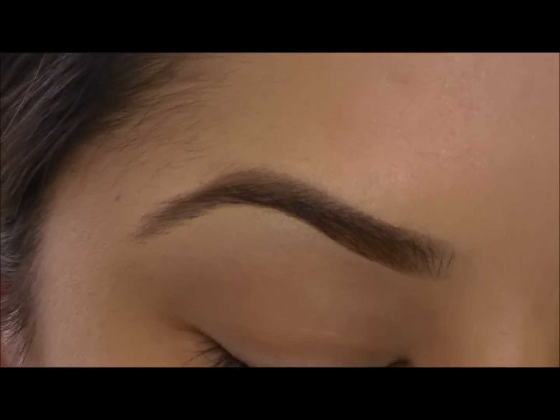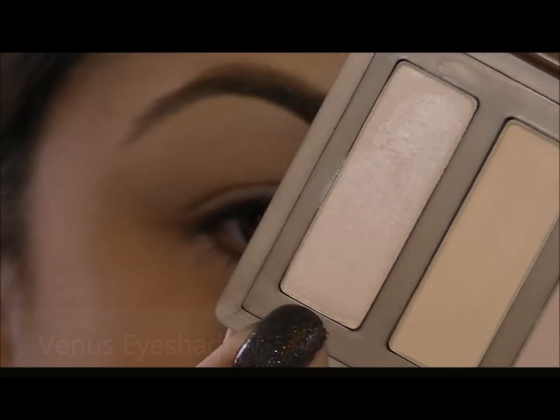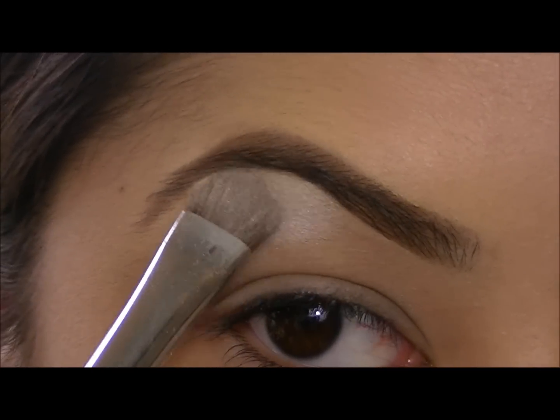I've already primed my eye with my favorite eyelid primer. Now I'm going to take Venus — this is a great highlight color. I'm going to use this under the brow bone, and I'm just going to pat this under the highest point of my brow.